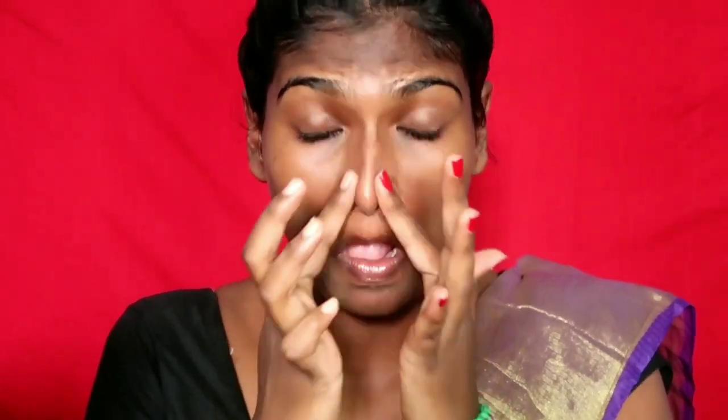Now I am going to apply my NYB primer to the T-zone area, and then apply it all over my face to prep for makeup.